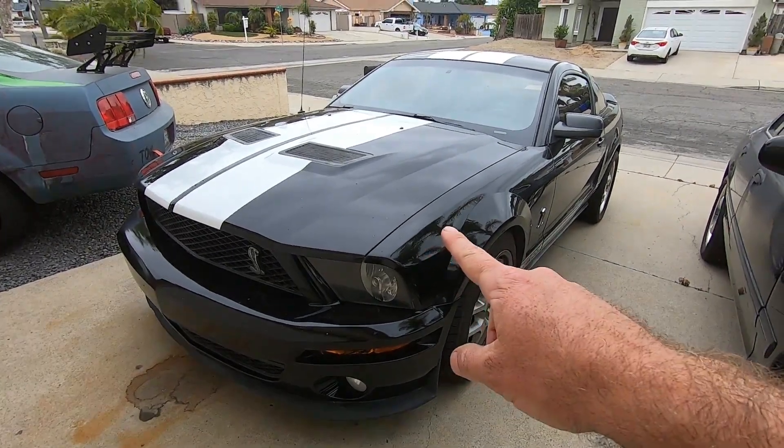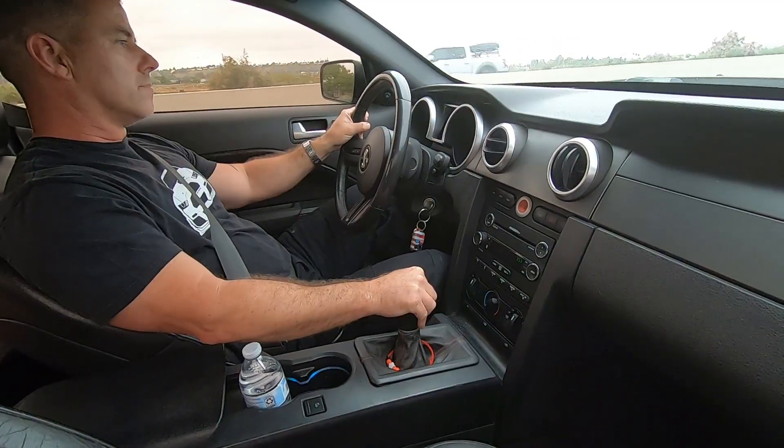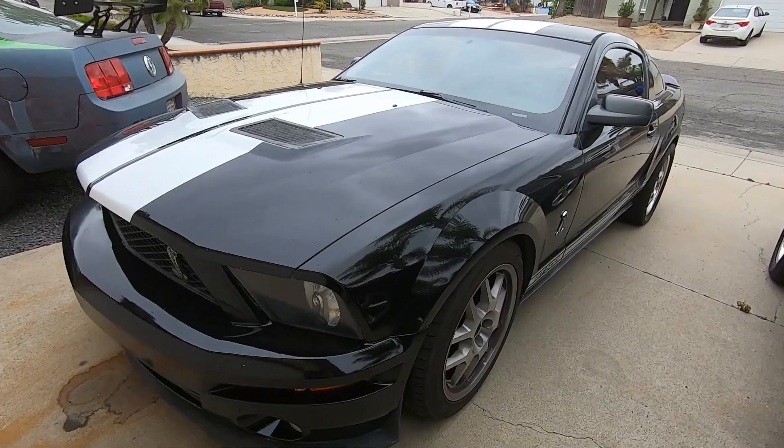I got a check engine light on this thing and I need to do something about it before I get stranded, so I'm gonna run the codes and see what I got.